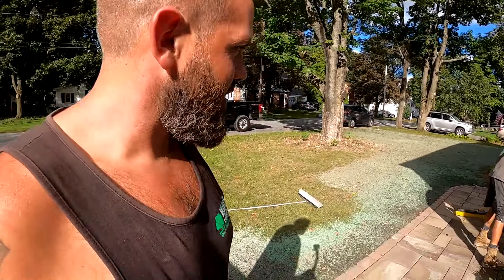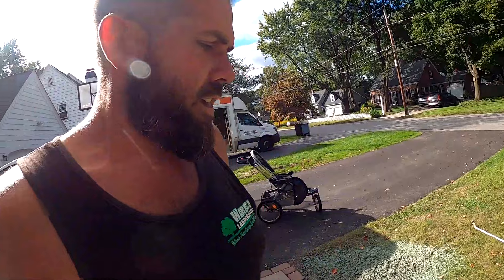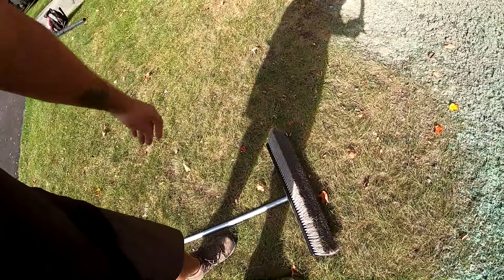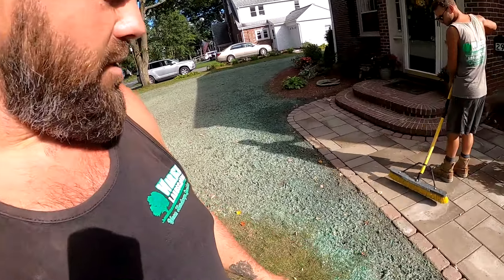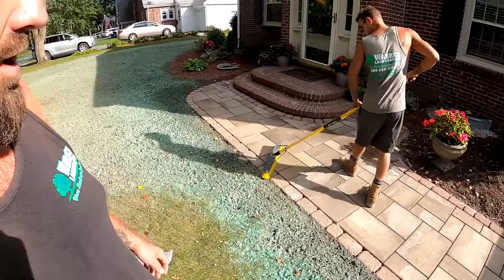We are back to this job to finally do the joint sand. The pavers have been wet every time we come here, at least on the corners, so we're not able to use regular polymeric sand when it's like that or else it will stain the paver. We got a different product called Easy Joint that you actually put in with water using this water hose broom. The hose attaches and water comes out through different jets throughout the middle of the broom, and the joint sand goes in with the water — it kind of vacuums all the sand right down through the joints. He's also scraping off some excess hydro seed that got sprayed on the walkway and then blowing it down to get everything out of the joints.